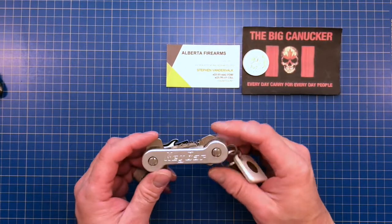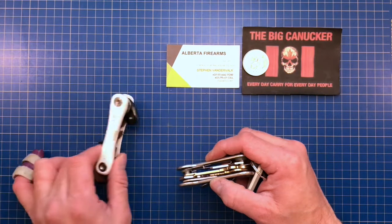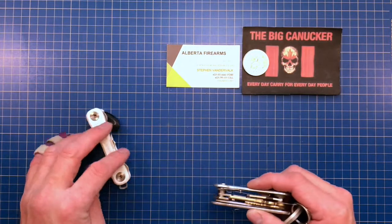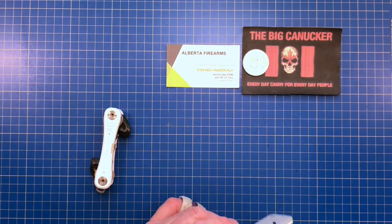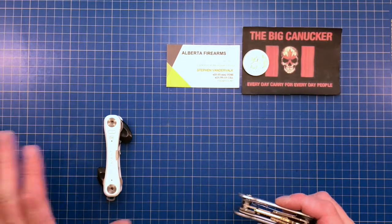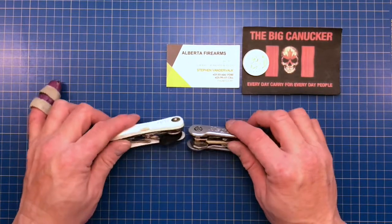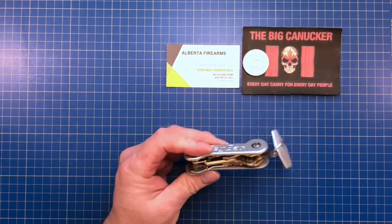The Key Bar comes in a multitude of colors and materials. The Key Smart also comes in different colors and an aluminum version without any Tile features, which I believe is around $29, but don't hold me to that — I'll leave the current Key Smart pricing in the description. The Key Bar design I like a bit better overall.